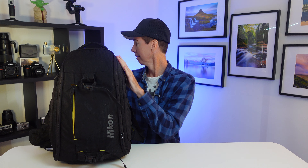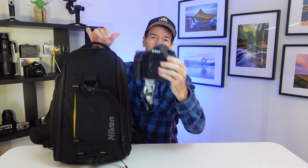Where did you get your Nikon camera bag from? I'm finally gonna answer this question once and for all. For all those wanting to know, this bag was actually part of a Nikon promotion when they were selling the Nikon D850 here.